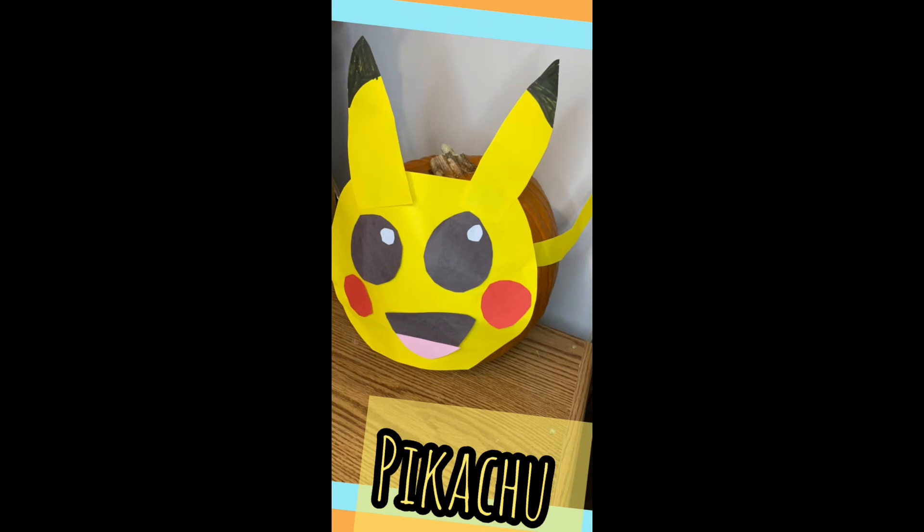The fourth one is Pikachu and for this one you will need yellow paper, black paper, red paper, white paper, pink paper, some scissors, and tape.